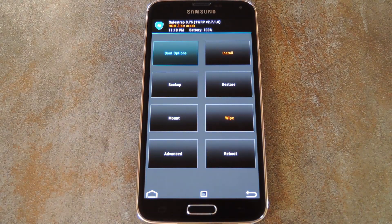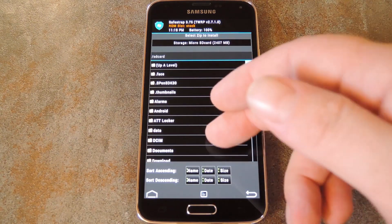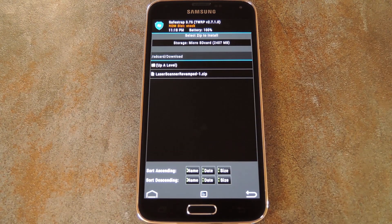For all other custom recoveries, you just have to turn your phone off, then press and hold the power, volume up, and home button simultaneously. But once you've made it into custom recovery, head to the install menu. From here, navigate to your internal SD card and head into the download folder.